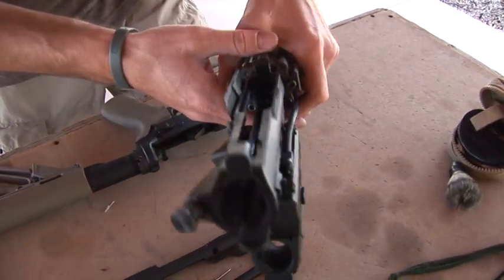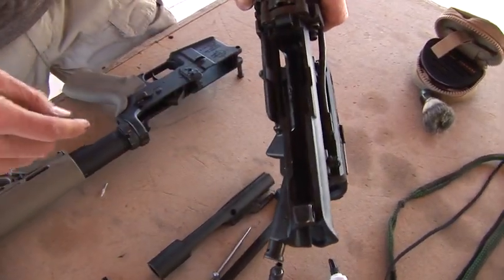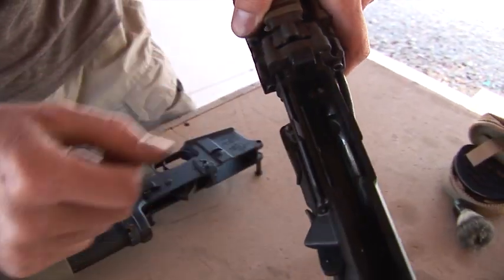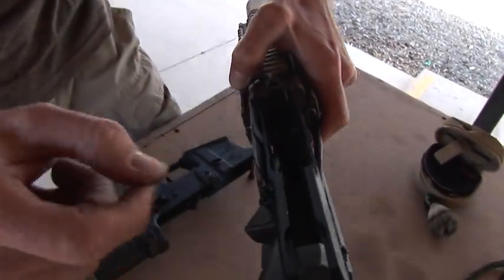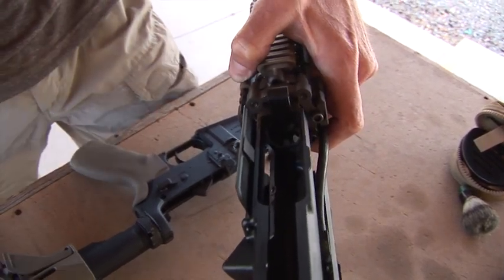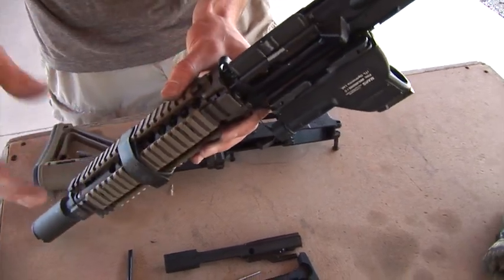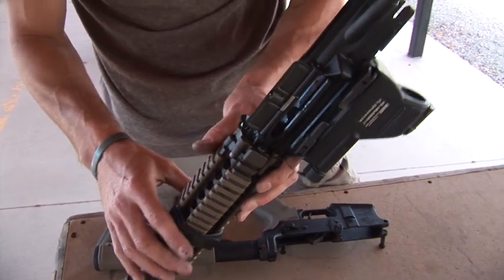Now the toughest part to clean is the star chamber here. You're going to want to clean first of all all inside the upper receiver — you can see the gas tube in there. That's got some carbon buildup, so get that with a Q-tip, just make sure you get in there real good. The star chamber usually works best with a dental pick because you can get the curve of the pick to get into those grooves, then follow it up with a Q-tip to get the remaining carbon out. Do the bore snake last so that debris doesn't fall inside the barrel while you're cleaning everything else.